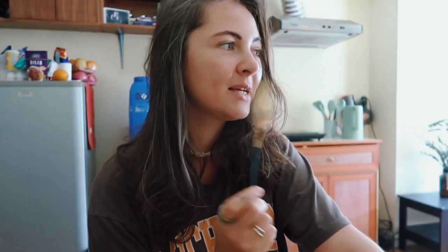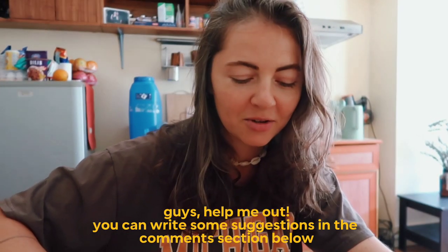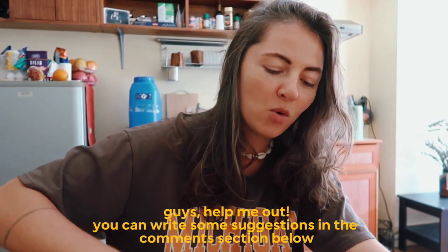That Russian word means 'very tasty.' Next time, what should I try to cook? He says something with ube — he likes ube. You can write some suggestions down in the comment section for something with ube!